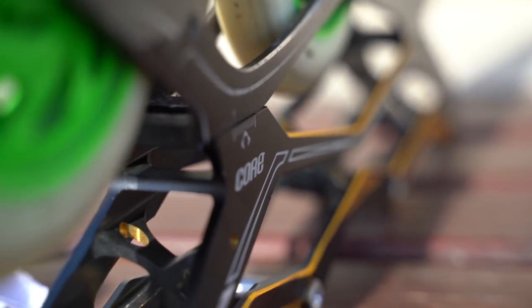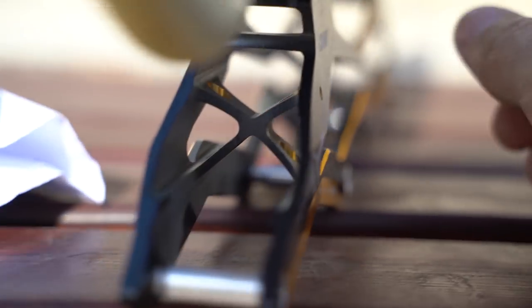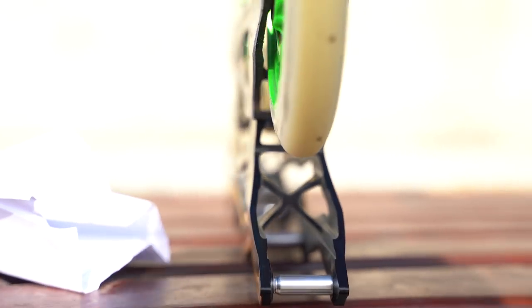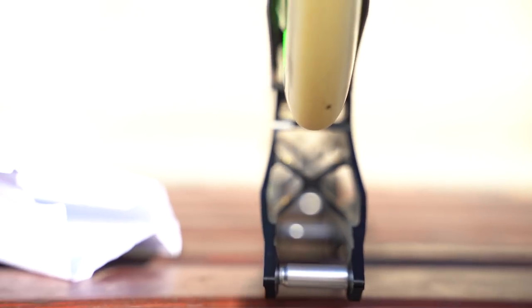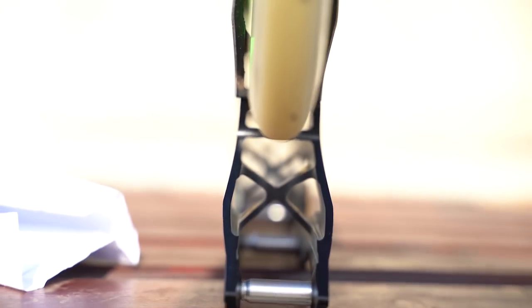If they are the same wideness, then I can have exactly the same setting. If one is more narrow, I will have to adjust the position of the frame a little bit. On one side I adjust the two frames so they are at the same position, but on the other side you can see there is a little difference — the 3x125 is very slightly more wide, so I will have to adjust maybe half a millimeter.